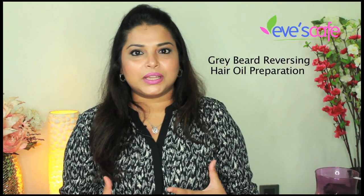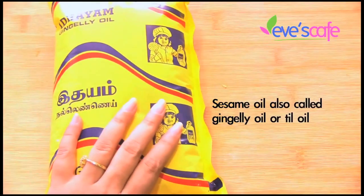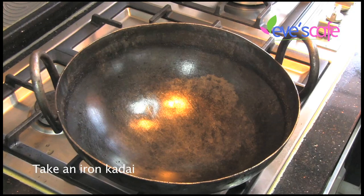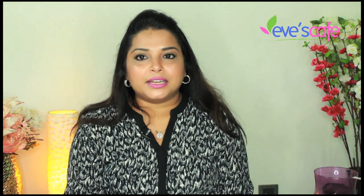Let's see what ingredients are required for this preparation. The first ingredient is gingerly oil — we have spoken about the benefits of gingerly oil and how it is used in reversing gray hair. We are also using iron color, and the next ingredient is bhringraj leaves.